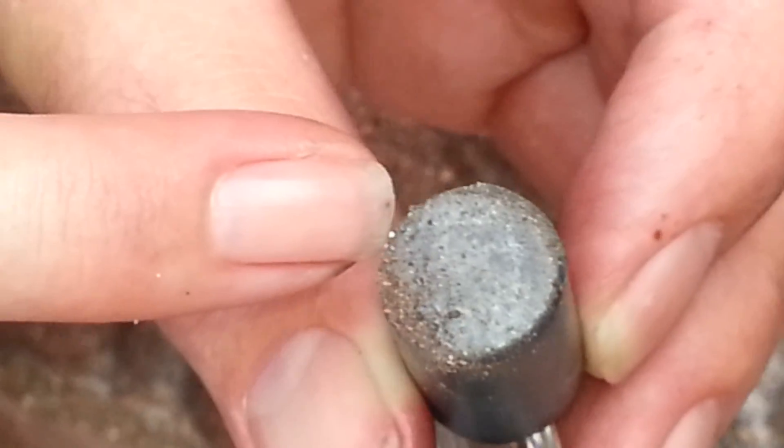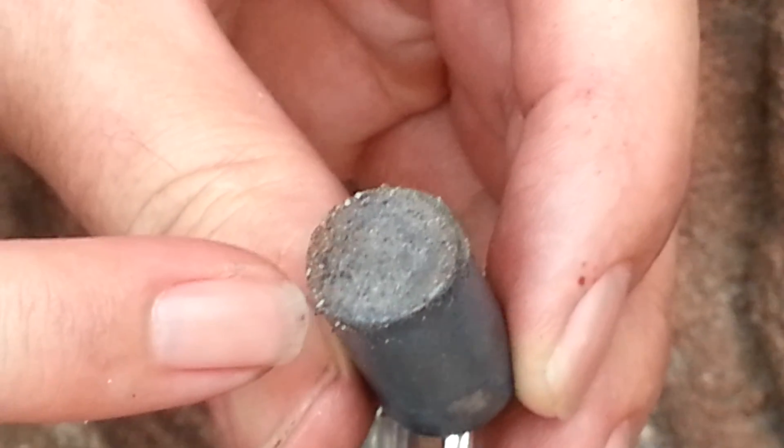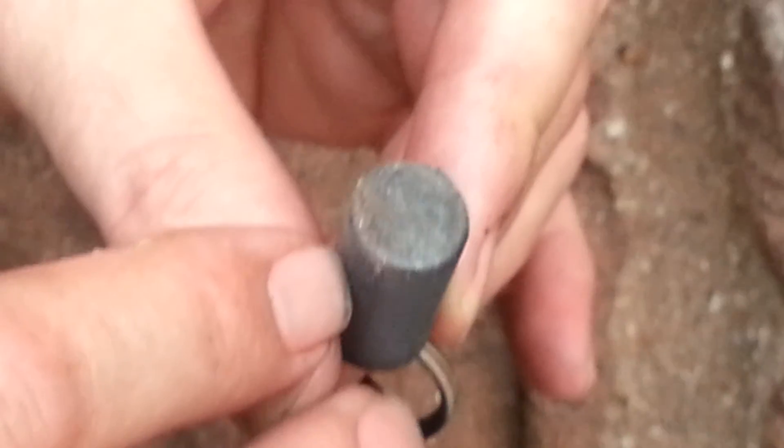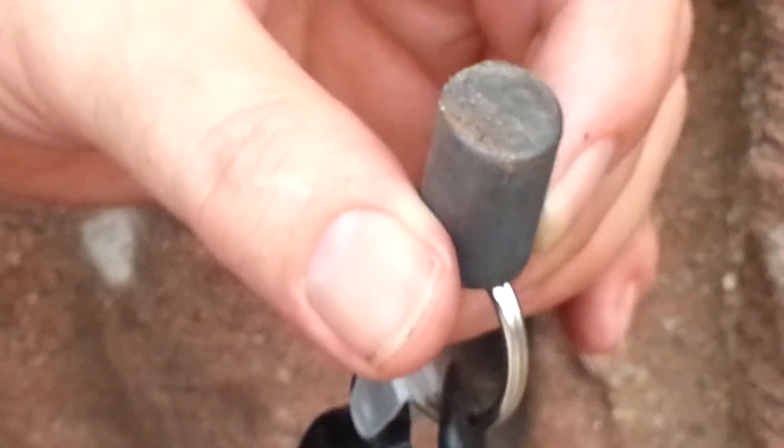See the little silver deal right there? That's stuck to the magnet — the dust will blow off but the iron stays. And it's kind of a reddish color too.